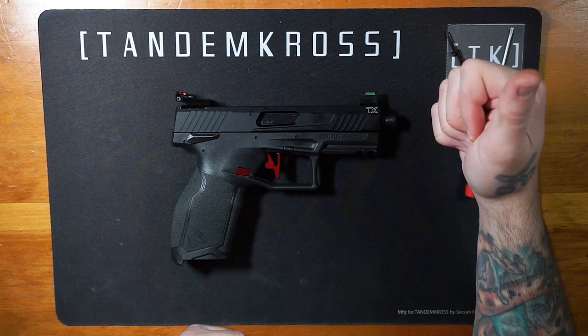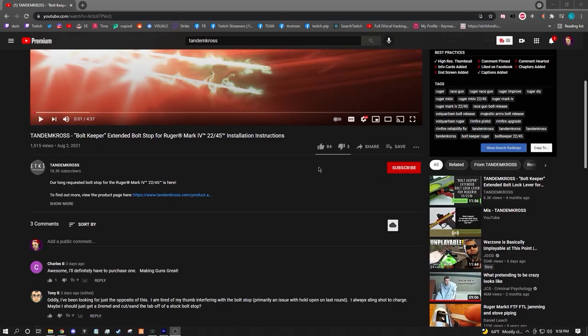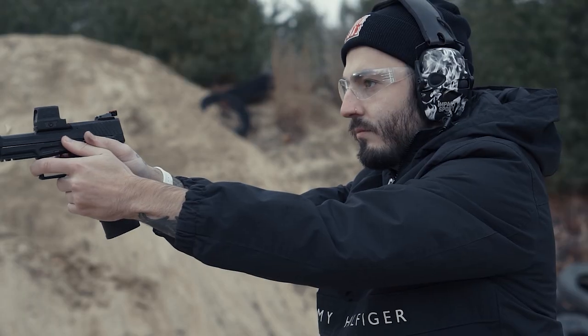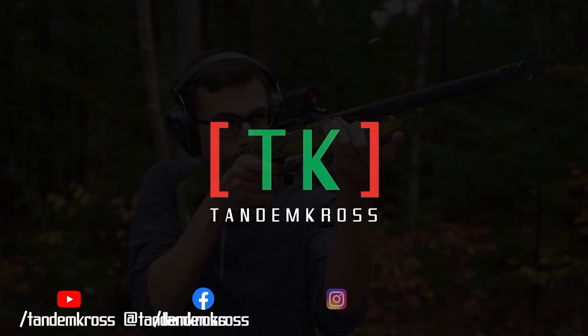You have now successfully installed your Tandem Cross Firestarter Striker. Happy shooting! Feel free to leave a comment below with any questions and we'll see you next time. Make sure to like, subscribe, and share this video on whatever social media platform you use. I'm Luke with Tandem Cross and we're here to make your good guns great. Keep up with us on social media for daily updates — I'll see you next time.